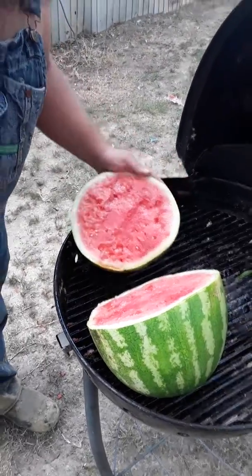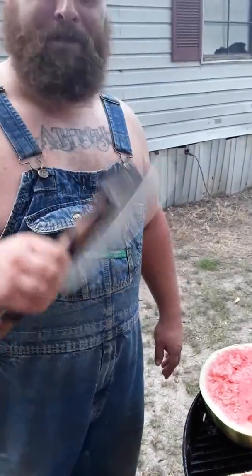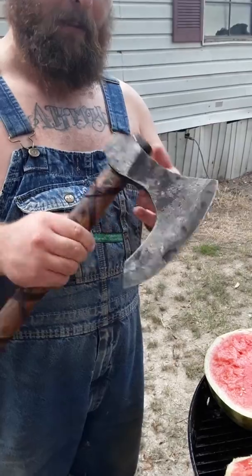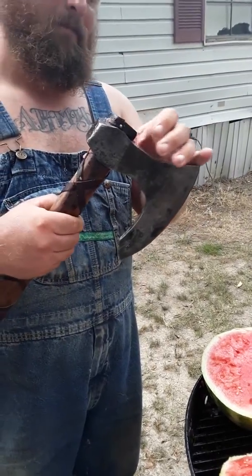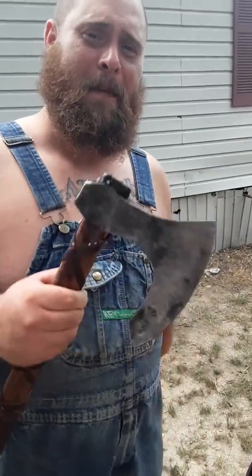We're going to enjoy this. After a long hot day, we're going to have this watermelon here. And I'm going to have to clean this with oil, because you don't want watermelon just chilling on the skegax — it'll get all rusty. Anyway, I thought y'all might enjoy this video.